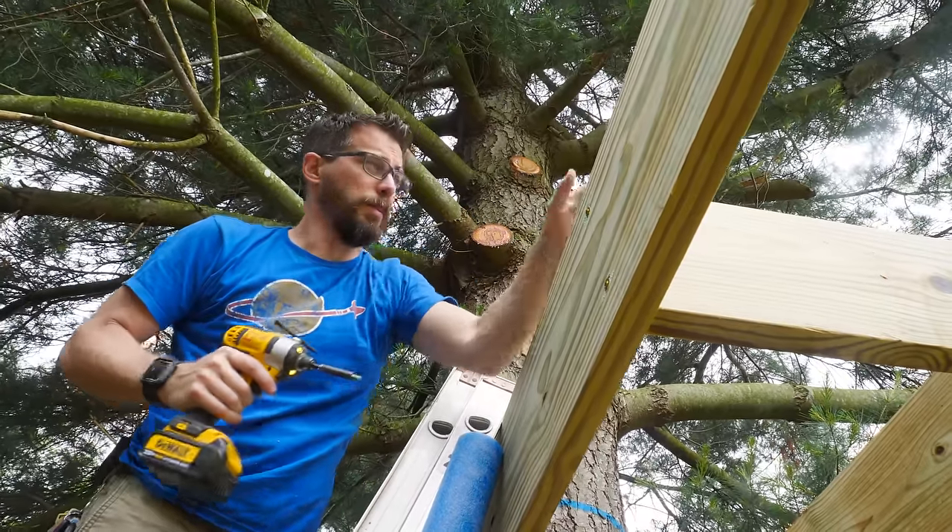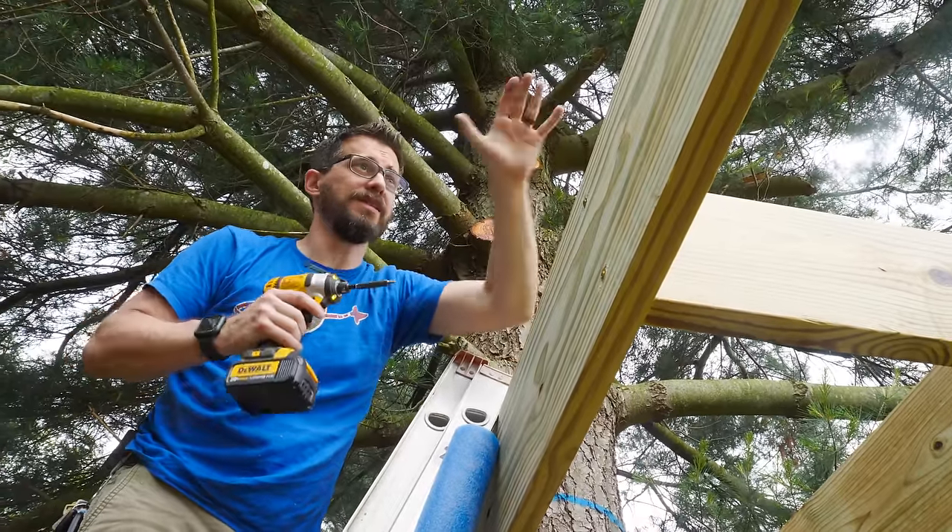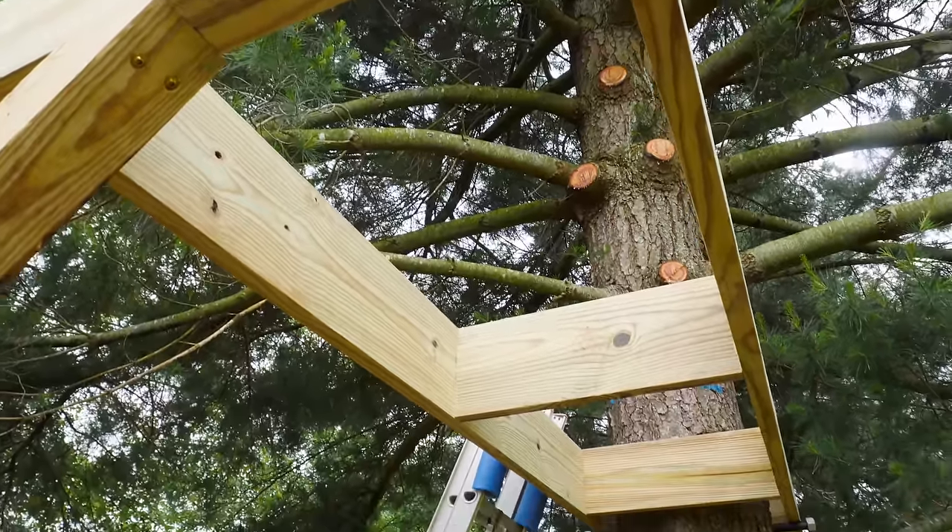We've got those pieces in there, and the purpose of those three pieces is to stop these two long ones from separating. That keeps them in the same shape relative to the beam and relative to the tree.